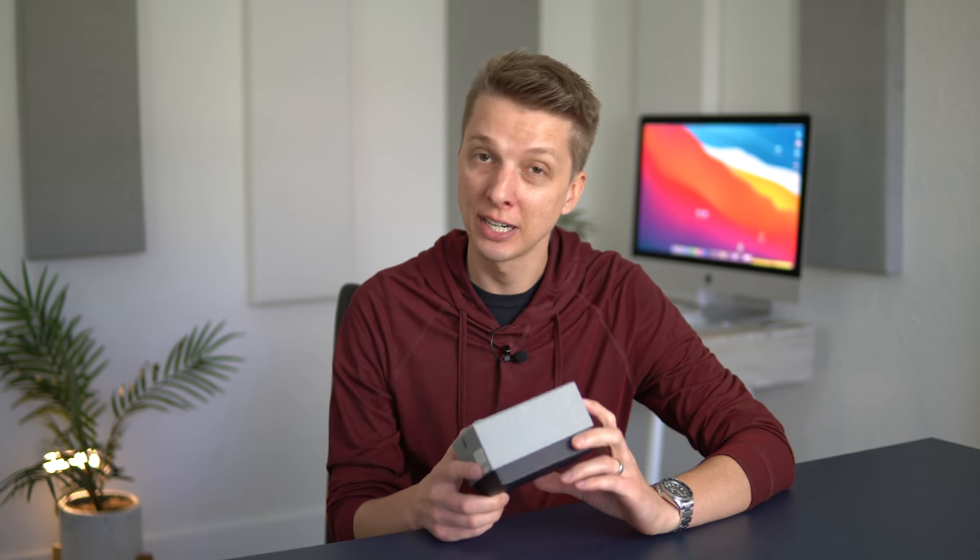This lens is an interesting one. It's another 50mm, however this time it's a 50mm f1.2 and the price tag on this lens is incredibly low. So first and foremost, let's see how it comes packaged and then we'll get into the review.